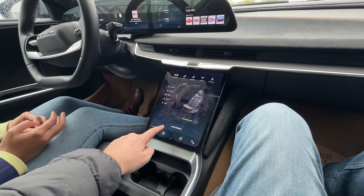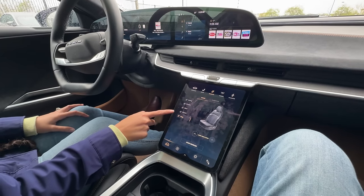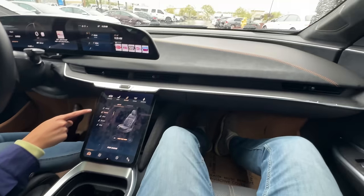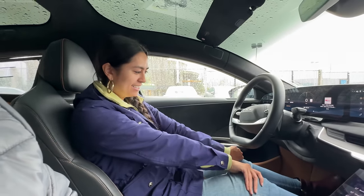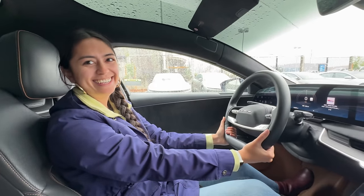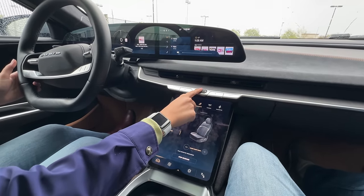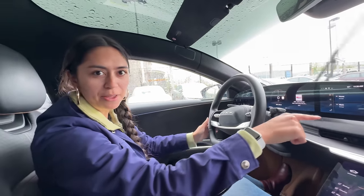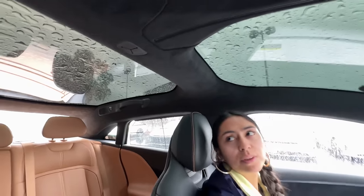More massage modes explored: Deep, Stretch, Spine, and thigh support that visibly extends. Louise uses the reclining seat with massage and says she'd sleep right there on a road trip rather than car camping in the back. The backrest width adjustment hugs and cradles the body. Physical buttons on the steering wheel are appreciated - easier to use on bumpy roads than touchscreen controls. The glass roof adds significant cost, around $5,000-$10,000 per configuration step.